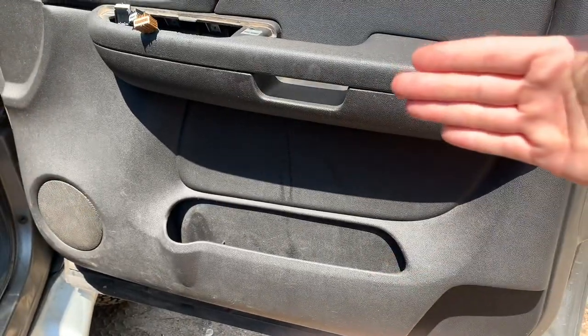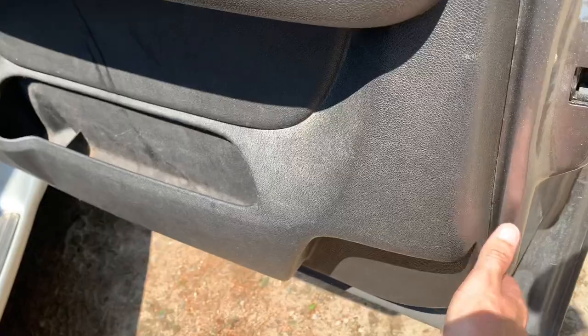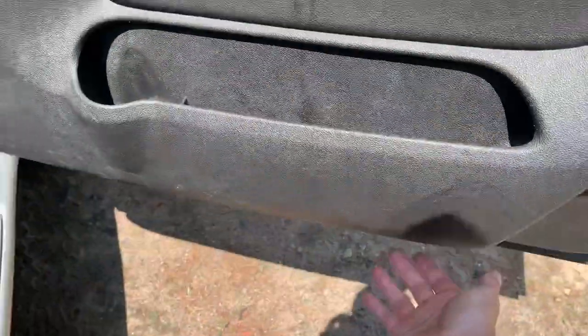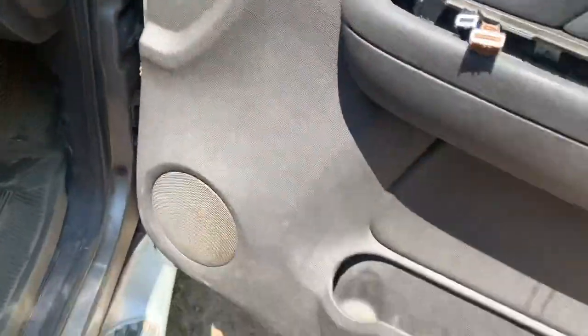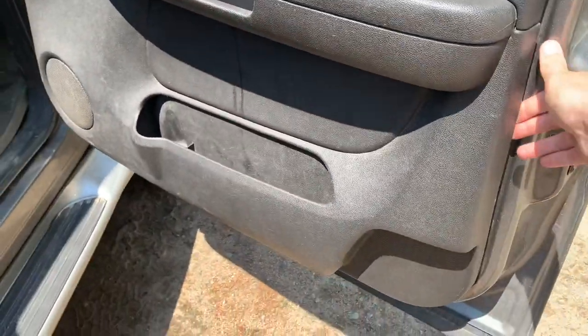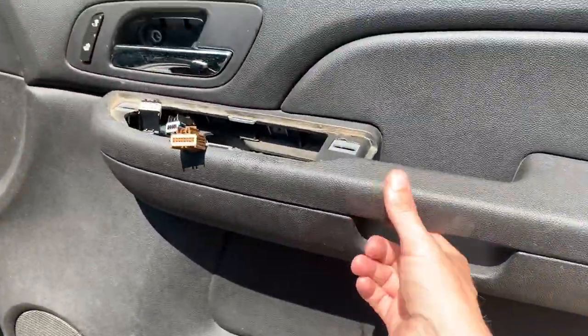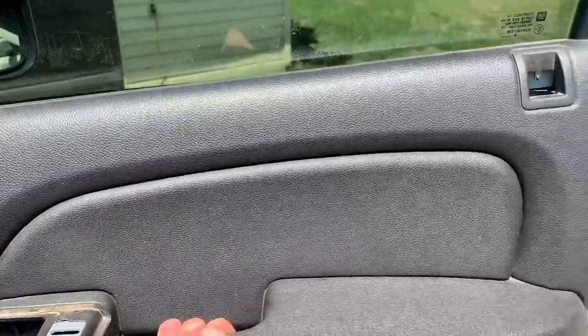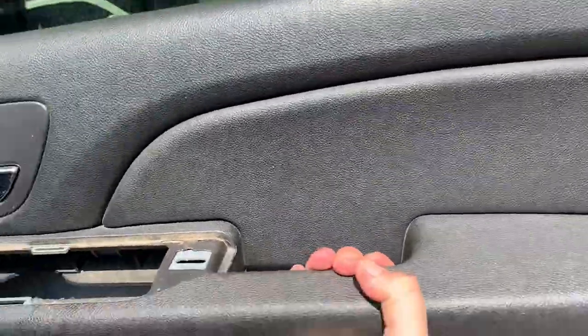Some of them slide straight up and then out. This one appears to have the pop-in style, so they just pop in with push tabs straight in. You're going to pull them straight out. I've popped all the clips out around the bottom inside, so the door pad is free.